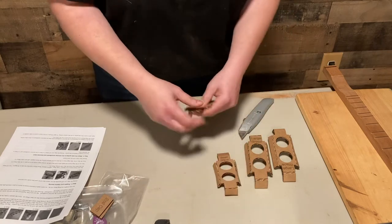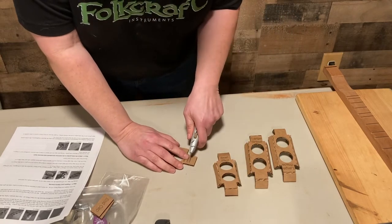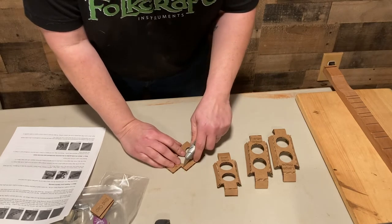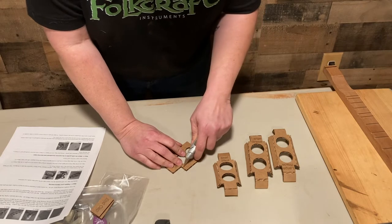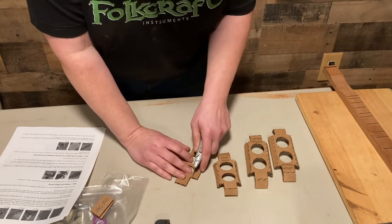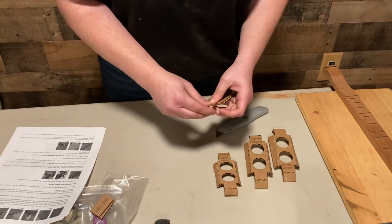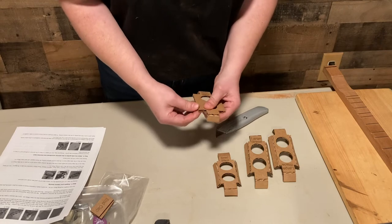I'm just going to take a precautionary pass and score the larger ones too. They happen to be cut perfectly, but it's cardboard, so at least there's a line there for you to see exactly where it needs to be bent. So there we go.